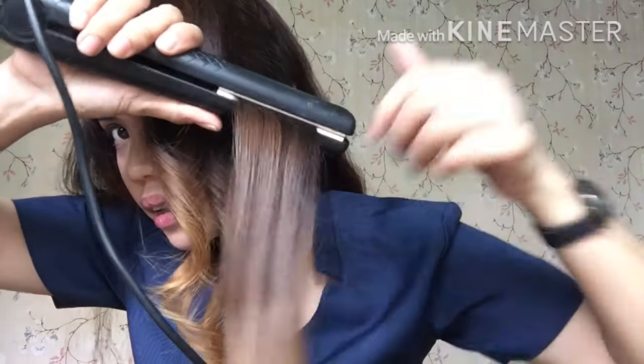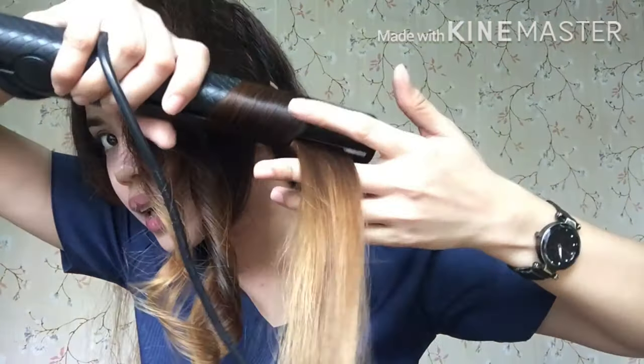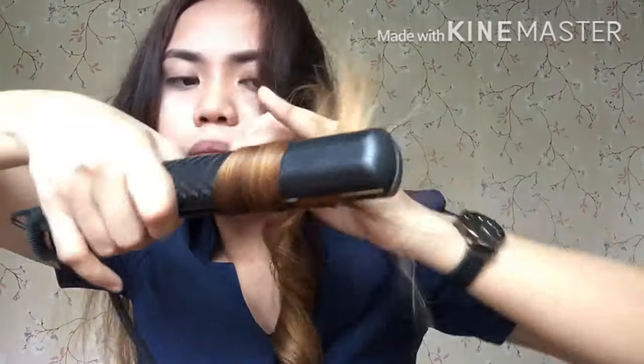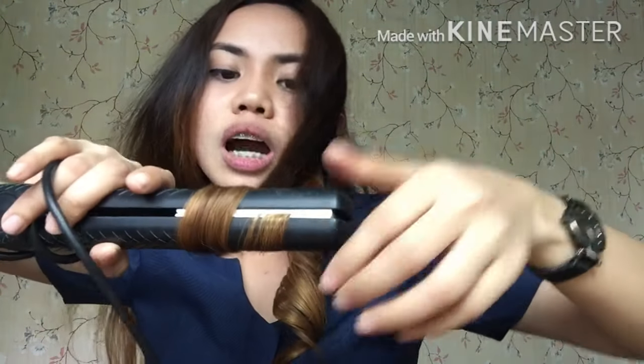Plansha-plansha muna, and then clip, and then paikot palabas. Tulungan nyo din ang plancha na umikot para hindi mag-stratol sa hair ninyo. Huwag nyo tatagalan ang pag-clip ng plancha sa buhok kasi mapuputol din yan at masusunog — very very light lang. Kapag gusto nyo mag-practice, gamitin ang plancha nyo pero huwag muna siyang isaksak — practice-practice lang kayo sa pag-ikot muna bago nyo siya isaksak.